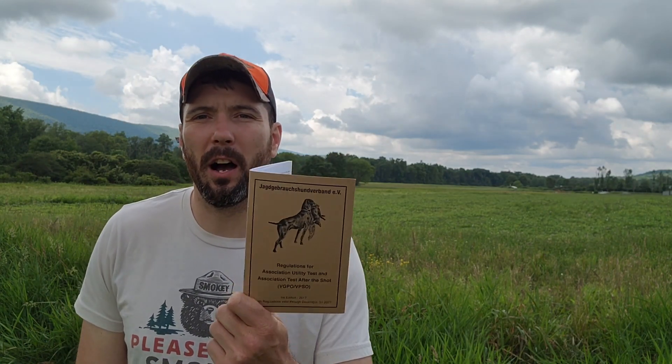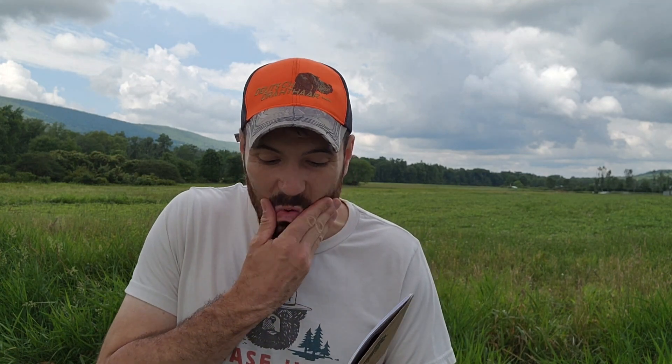I'm going to take the most current version of the rule book and read what it says. Retrieving a fox over obstacle is tested at a ditch, hurdles, et cetera. The dog must be able to wait and must not be able to wade through or around the obstacle. The obstacle must be located in the wild and if possible should be a natural obstacle.